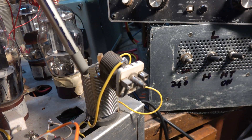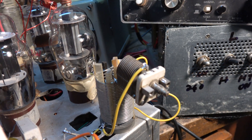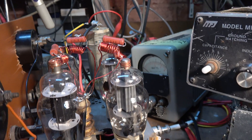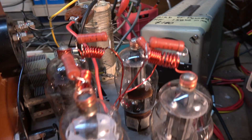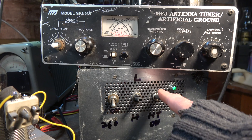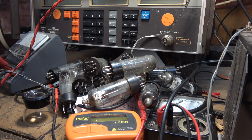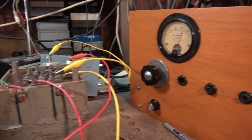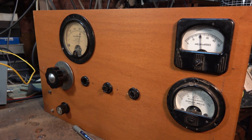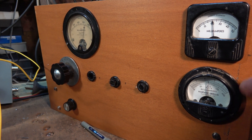There's the matching unit to transform 50 ohms into the grid impedance of the valves, which is quite low because there's four in parallel. At least being a wood front panel it's easy to drill holes in.